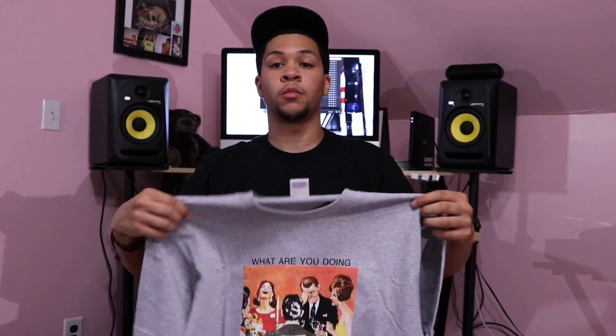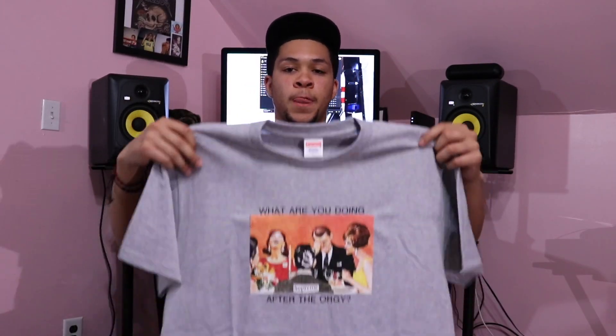I'm going to go ahead and try this shirt on for you guys. Here we have it — I put it on. I have a quick question before we move on: what are you doing after the Orangey? Comment down below. Moving on to the next t-shirt.